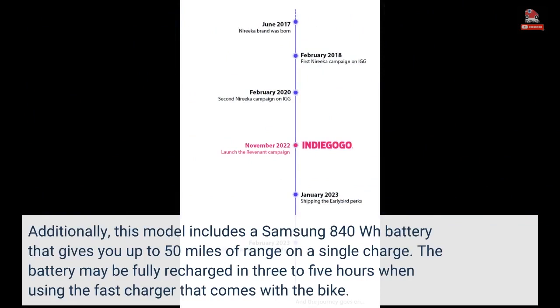Additionally, this model includes a Samsung 840Wh battery that gives you up to 50 miles of range on a single charge. The battery may be fully recharged in 3-5 hours when using the fast charger that comes with the bike.